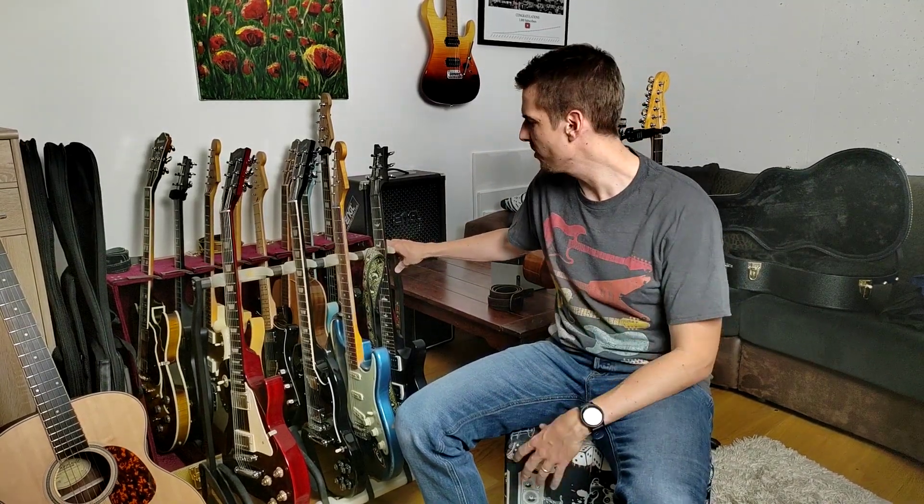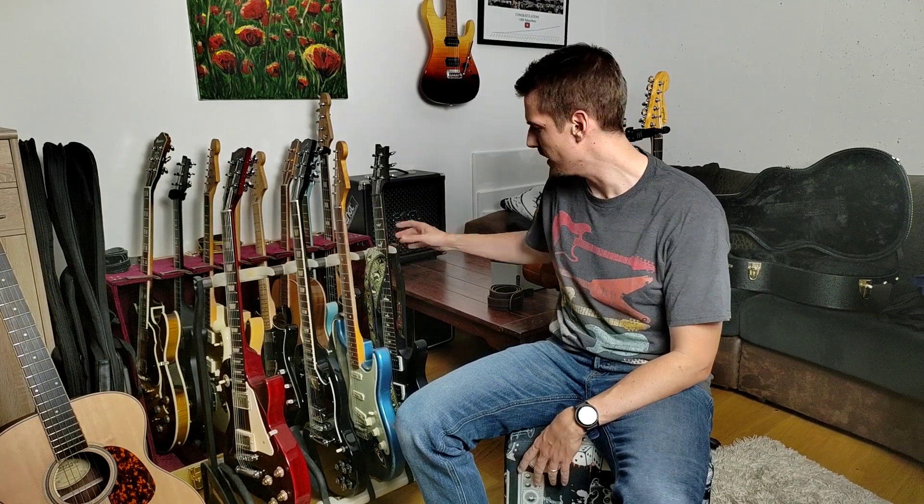This stand is the K&M Guardian. It is safe for nitrocellulose guitars. I have four guitars with nitrocellulose finish — the PRS, the Road Worn, and the two Gibsons — and I wanted a nice stand for them which doesn't take up too much room in my basement down here.